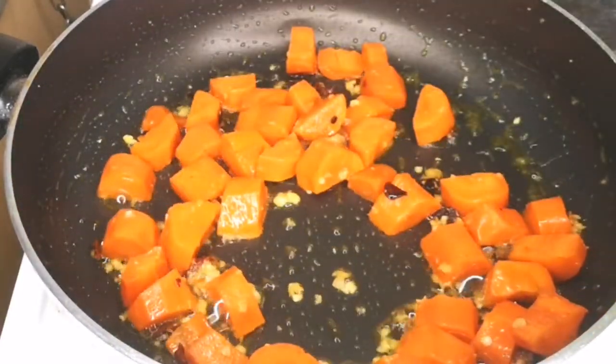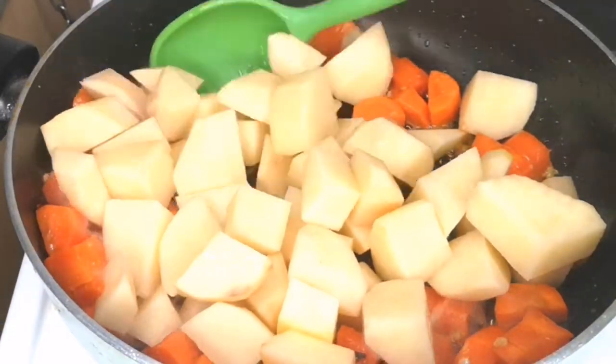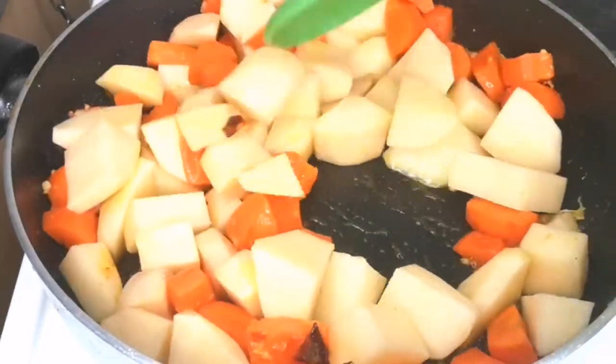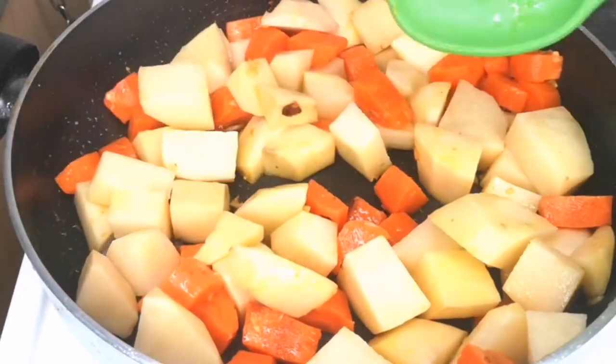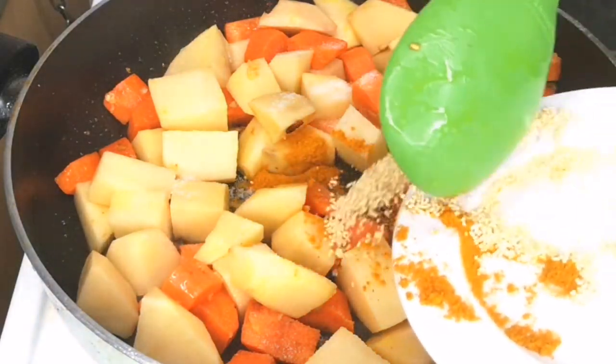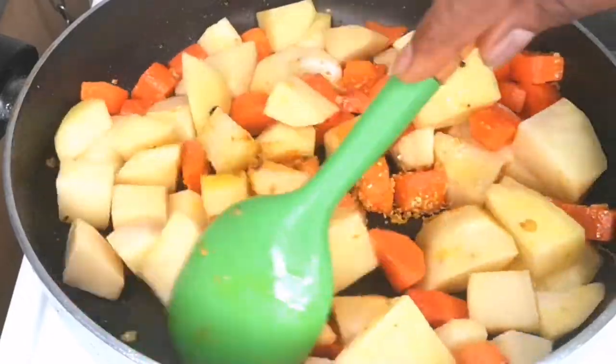After stir frying the carrots for at least five minutes, add your potatoes and mix together to combine. Add some salt to boost the flavor, some chicken seasoning and curry powder, mix to combine, then add enough water to cook the carrot and potato until soft.